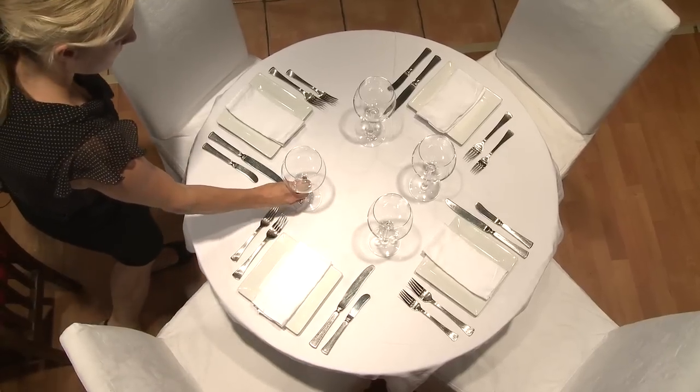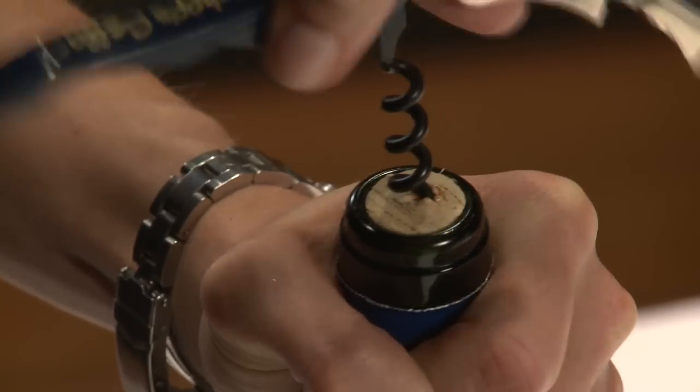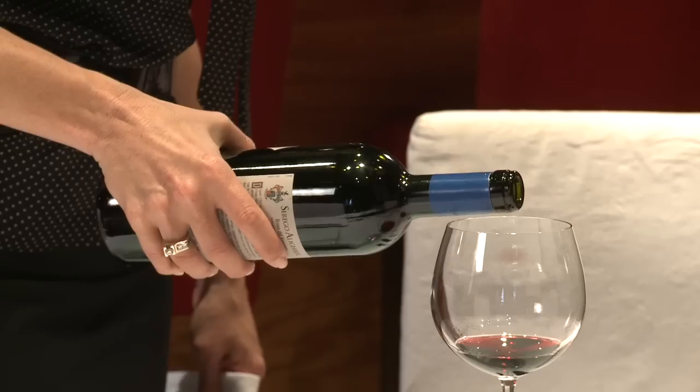Hi, I'm Erin with Bishop Cellar. I'm a sommelier and I'm here to teach you proper wine service. Now let's go pour some wine.